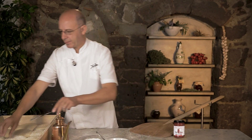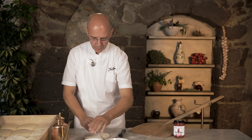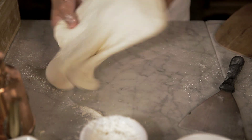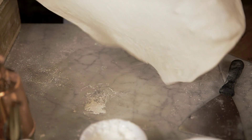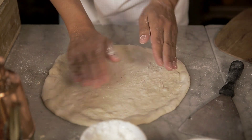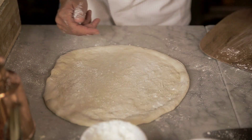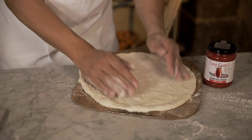Let's make the crust. We spread out the dough with our hands. When we spread out the dough evenly, with the help of some flour, we place the dough on the paddle.